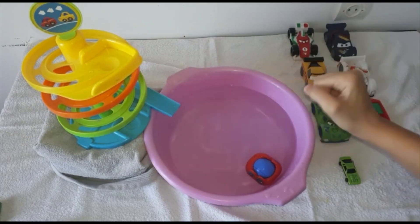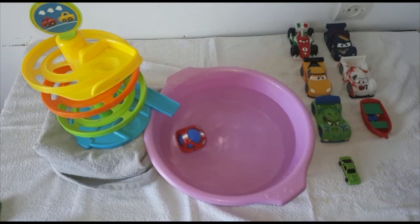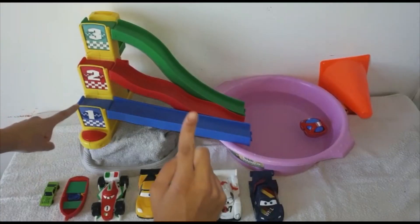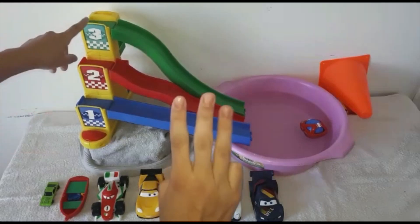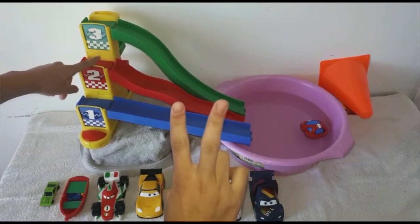Whoa, it splashed into the water! Oops, upside down. First car. One, two, three, three, two, one.